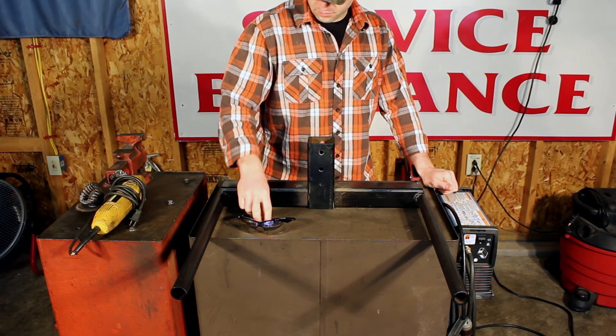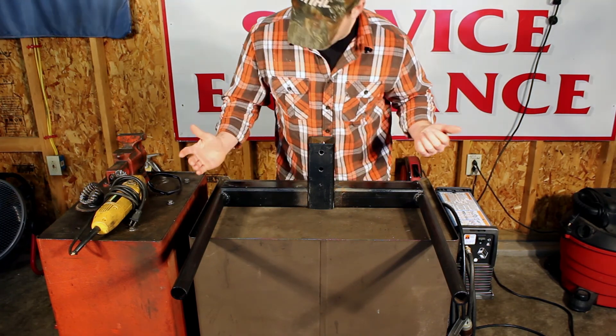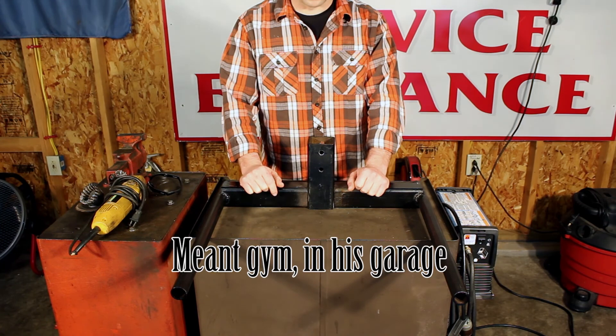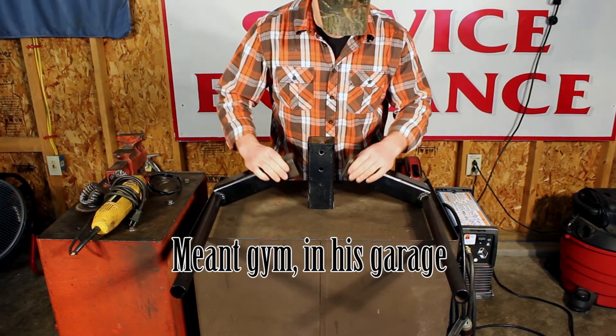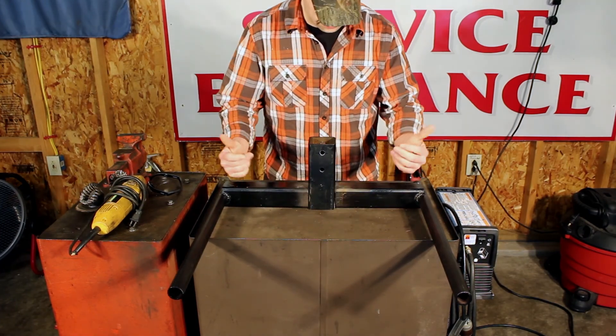Just doing a side project for my buddy Jeff. Today is going to be new dip bars for his garage — pretty much a full-blown garage gym. I don't know who actually manufactured it up to this point. He just gave it to me like this and said, can I weld this for him? I was like, sure. So let's get this knocked out.